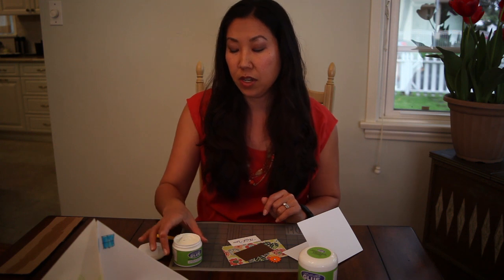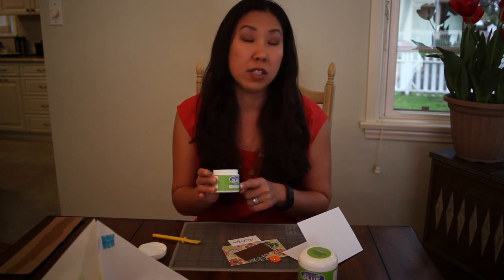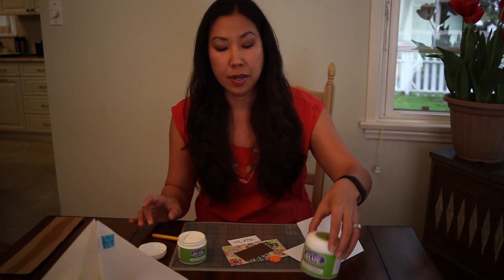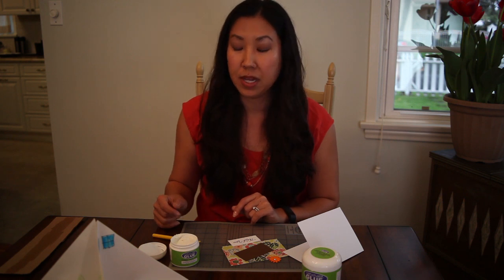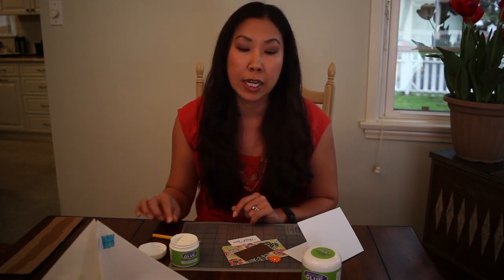One container of the Enoglue — the small is $4.99 and this large one is $8.99 — but the small container will last me three times as long as double stick tape would, because you only have to use a very thin layer.